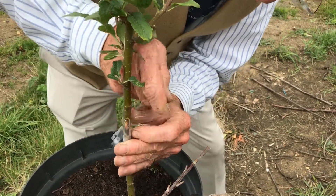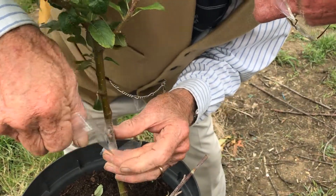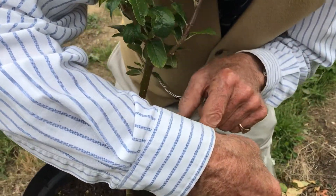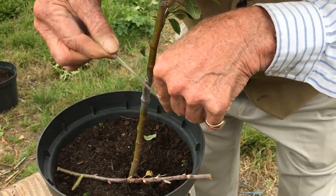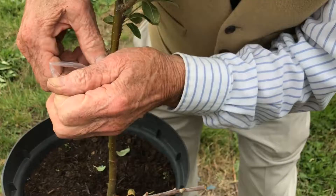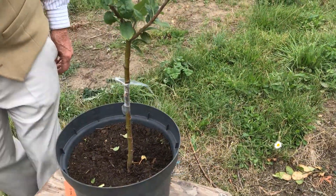Another two turns ought to do it. Now I'll show you the tie-off method — leave yourself plenty of tape. Make a loop, two fingers around it, goes keeping it tight, up and through the bottom, and tie off the same way as you were going. That's done. Now that bud will stay dormant till next spring.